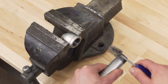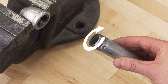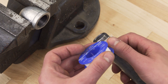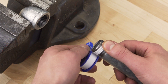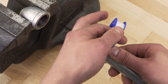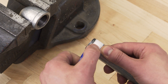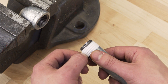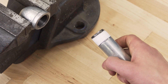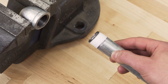First, clean the male and female threads of any oil or dirt. Looking at the threads, tape is always applied in a clockwise direction. This way the tape stays on and doesn't unravel when tightened. Starting slightly above the end of the thread, hold onto one end of the tape to keep it tight. Now grab the tape with your thumb and index finger and snap it off. If you wrap it this way and keep the first thread clean, you won't have any tape shredding off inside the pipe.